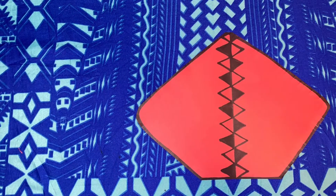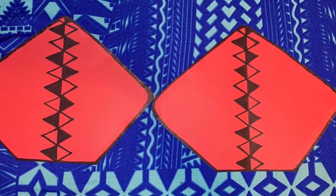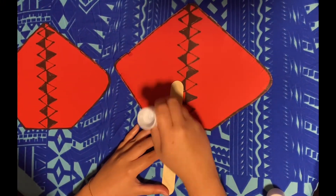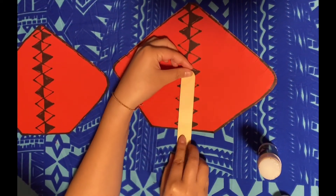Now you have finished one diamond you are going to do the exact same thing to the other diamond. Flip both diamonds around, then grab your glue, put some glue on your popsicle stick, then stick your popsicle stick firmly in the middle of your diamond.